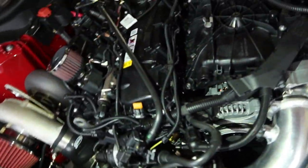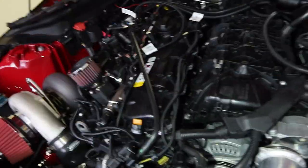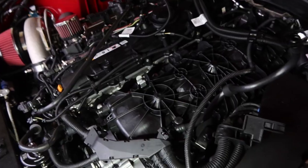Alright guys, I finally got the manifold in — it's that little black part right there. I highly suggest waiting for the engine to be fully cooled down; I burned myself a couple of times. But it is in — I've got the first bolts bolted down. This is the fitting right here and this is the harness to the injector controller. Now I'm going to reattach the manifold and get this all settled up.